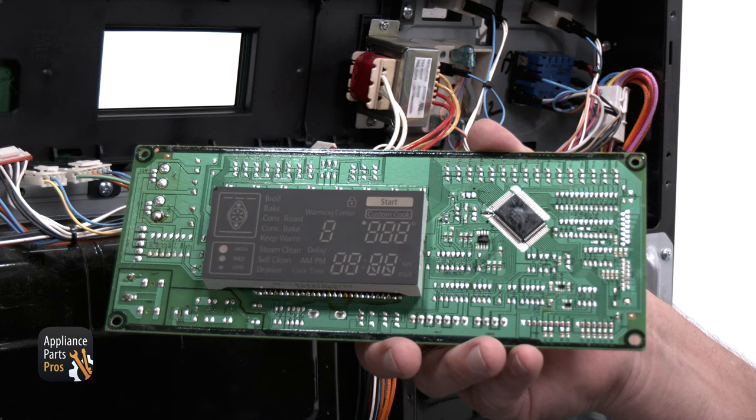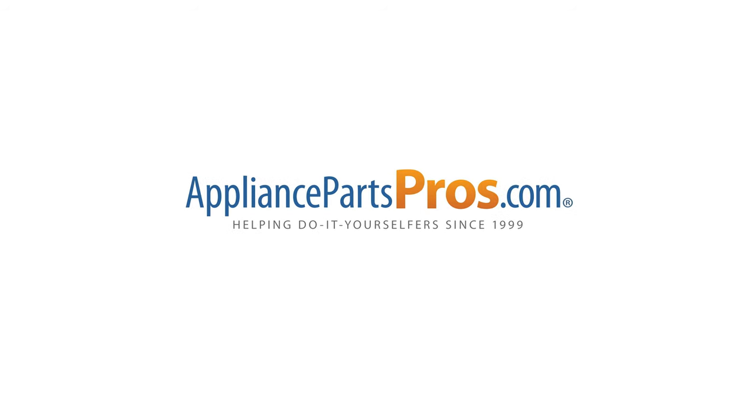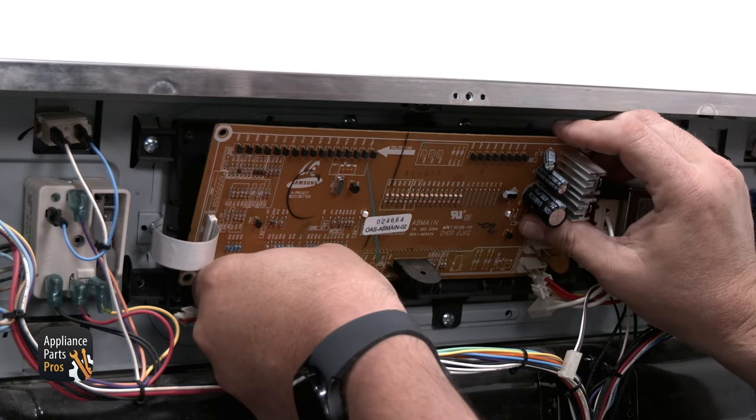Here is the new control board. If you already have one of these control boards, then you're good. If not, you can order one from AppliancePartsPros.com. Now you can go ahead and reinstall the control board.